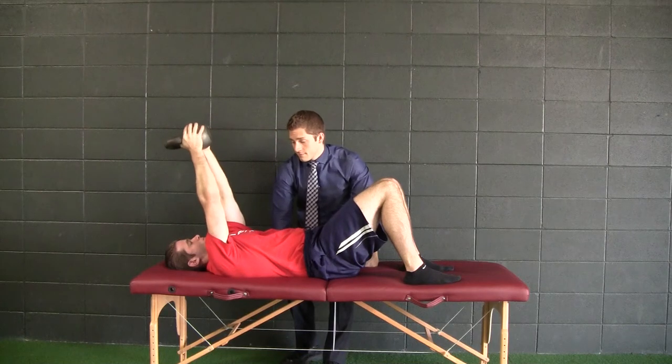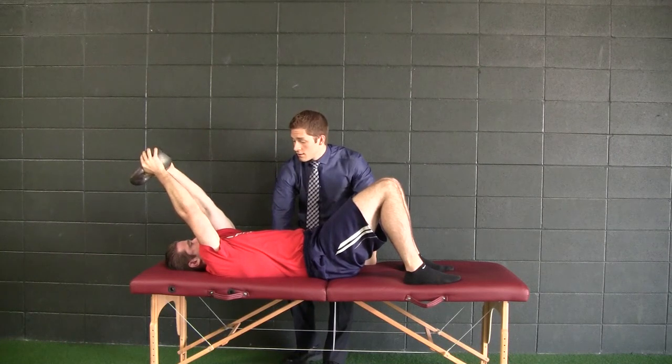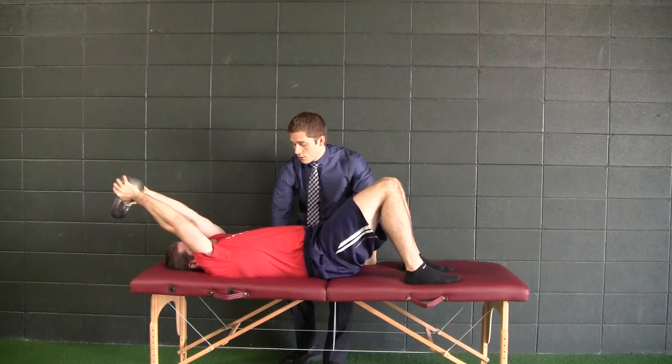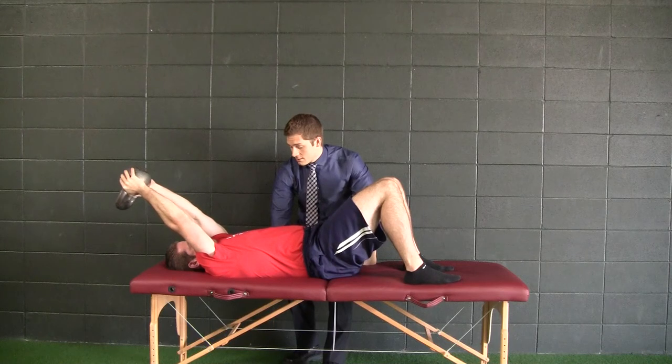Inhale. Let the weight fall back. Pause right there. Exhale — hold that position. Hold this reference. Inhale, try to let the weight fall back a little bit more. Exhale — hold that position. You're coming off my hand; don't come off my hand. Just hold that position. Breathe in one more time. There you go. Exhale — get all that air out. He's shaking like crazy. Alrighty, relax.